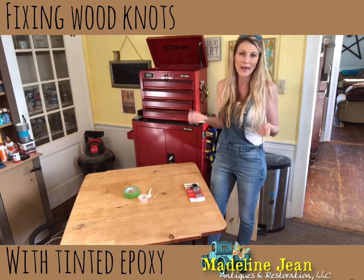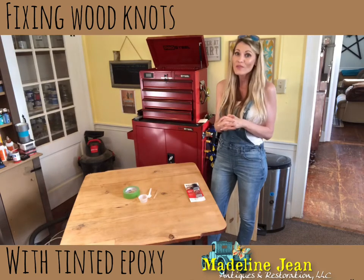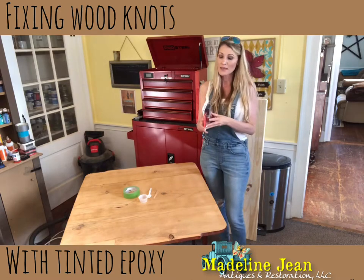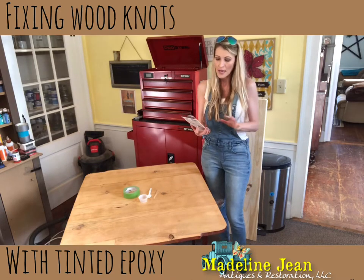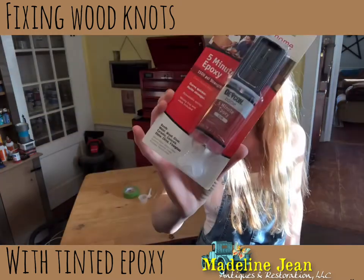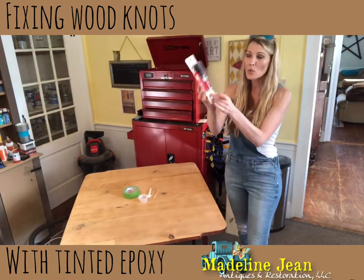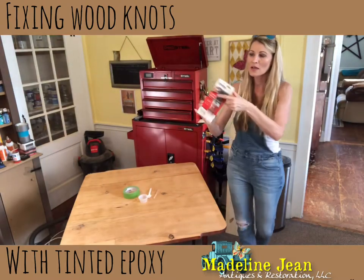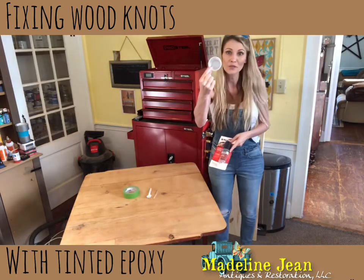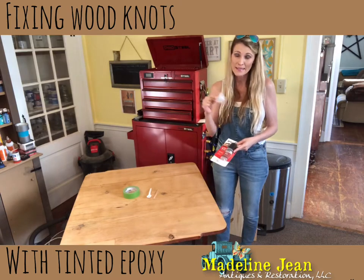I need to repair the damaged wood around those knots and fill it. We fill it with epoxy, and you can get epoxy at any of your home improvement stores. It comes in this nice syringe kit - you have your hardener and your epoxy in one. You take the cap off, push it down together into a little mixing container, and stir it together until it's a cloudy consistency.